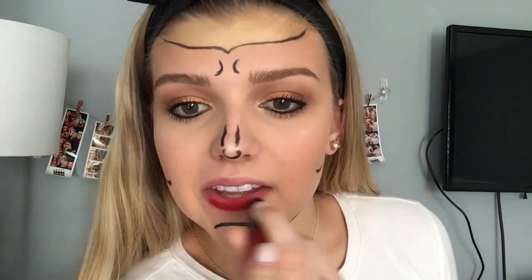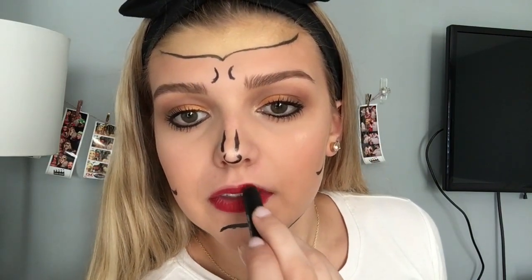And then for lips, I'm going to be using this one from NARS in the shade Cruella. And then I'm going to be taking it on an angled brush and putting a star in the middle of the gold headband.